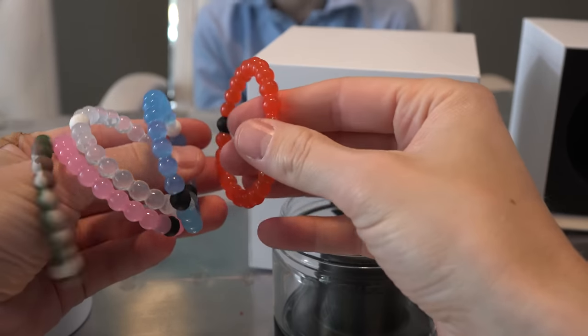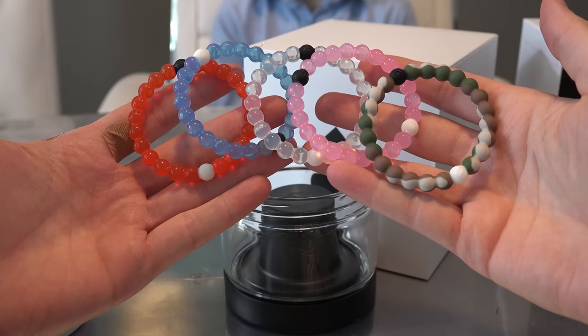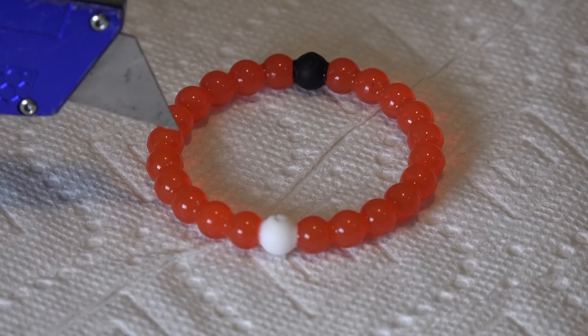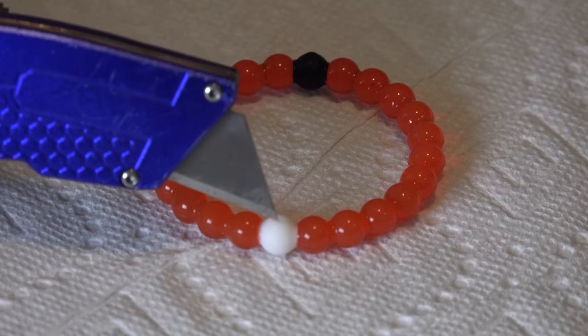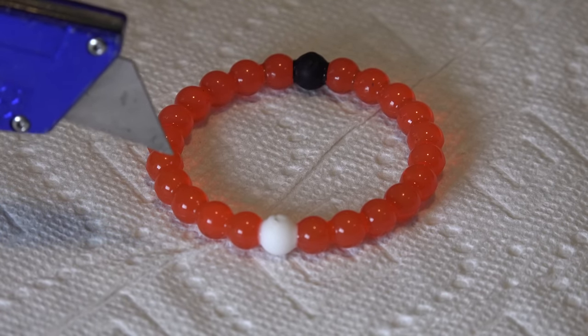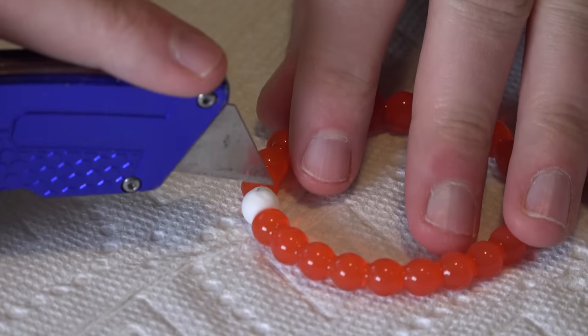There they are — camo pink, clear blue, red. We put down a paper towel so that if there is liquid in it, it's obviously going to be a small amount and I want to be able to see it. With the paper towel, it'll absorb it and we'll be able to tell. All right, bracelet number one.